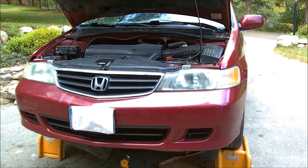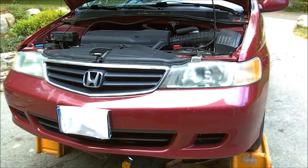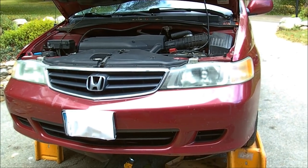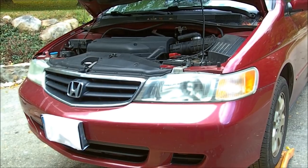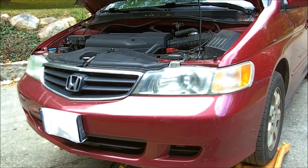Today we're working on our 2003 Honda Odyssey minivan. Guess what? Transmission issues — no surprise to people familiar with this vehicle.